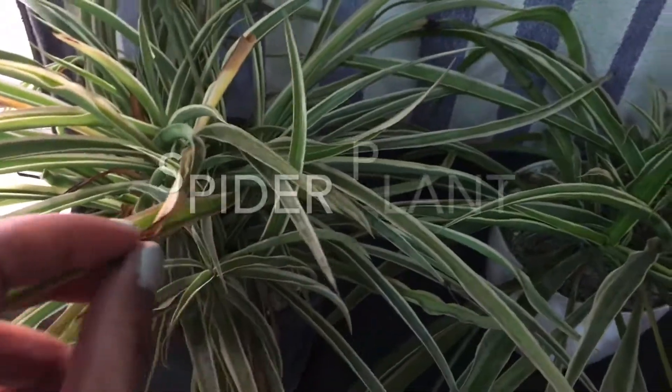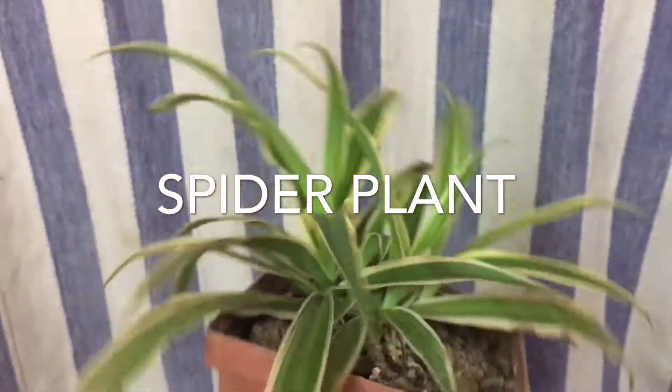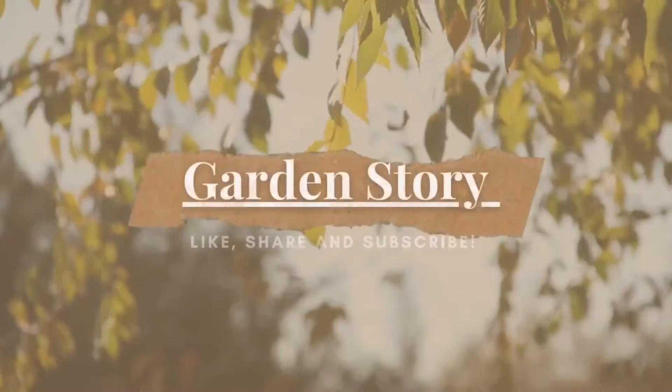Hey guys, welcome back to our channel. Today we'll be talking about the spider plant. The spider plant is one of my favorites, so let's begin with our garden story.